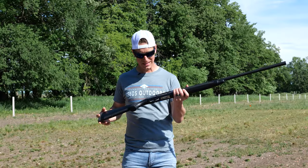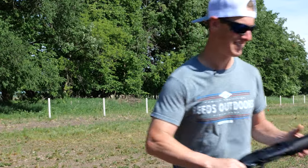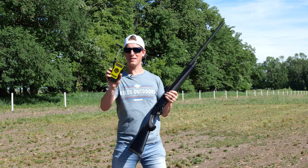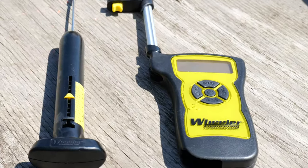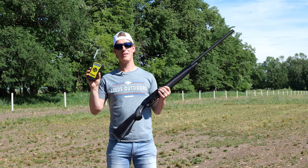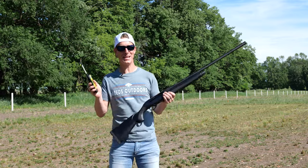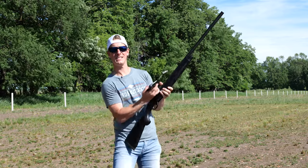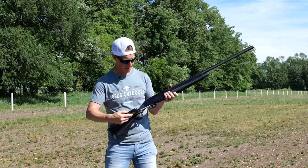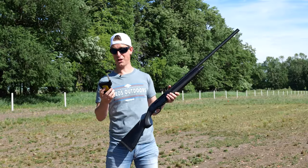Let's see what the trigger pull feels like on the trigger scale. I've got my new Professional Digital Trigger Gauge by Wheeler, which gives me functions like averages, min, max, and peak — pretty excited to geek out with this. First pull: 4 pounds, 0.5 ounces. Second pull: 4 pounds, 6.6 ounces. Third pull: 4 pounds, 12 ounces. The average trigger pull comes out to 4 pounds, 6.4 ounces — that is light for a shotgun for sure.